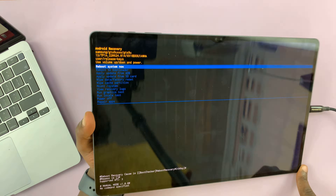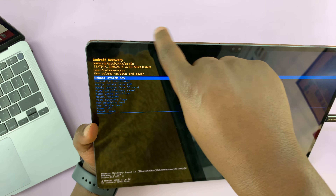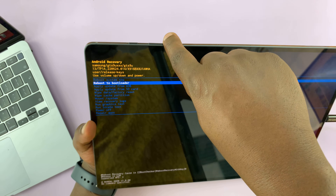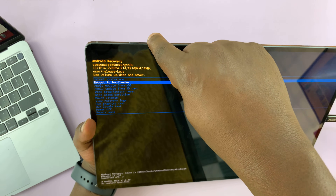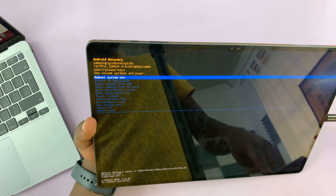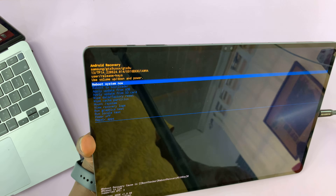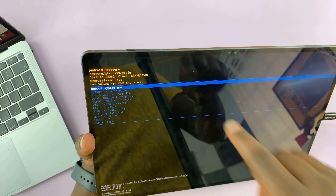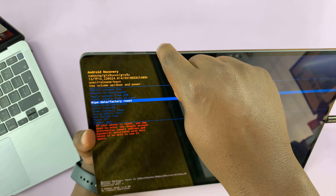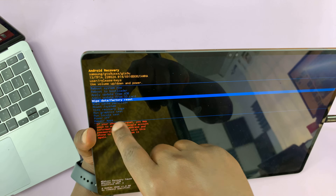Inside recovery mode, you're going to use your volume rockers to scroll up and down — volume down to scroll down, volume up to scroll up. The power button is used to select a specific option. Since we want to perform a factory reset, a hard reset, scroll down to 'Wipe data / Factory reset.'